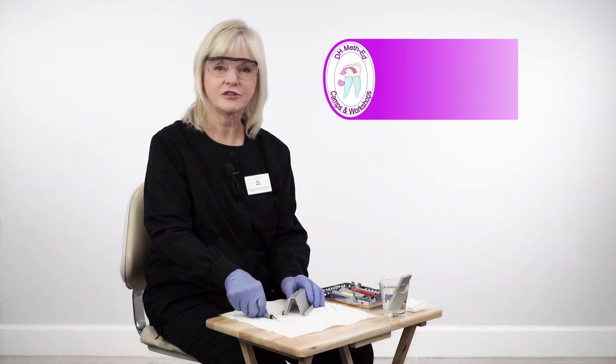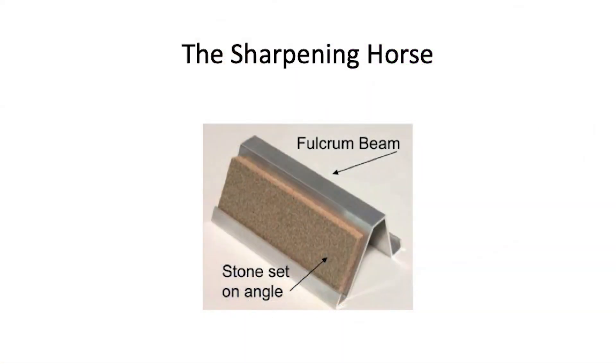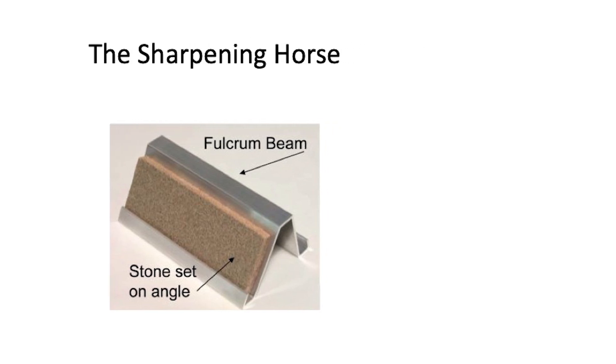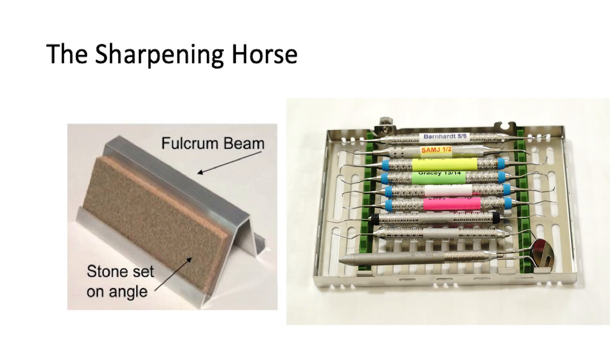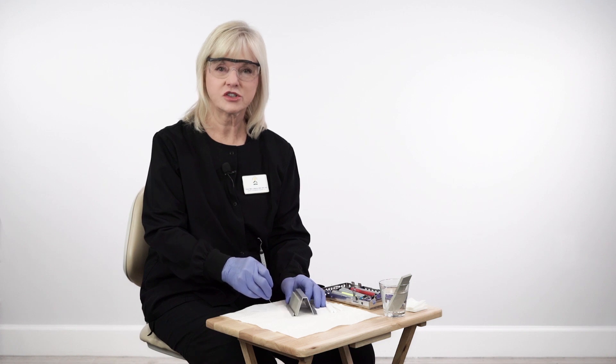I'm Cindy Byron, and I am the inventor of the sharpening horse, which is the latest technique for sharpening instruments to provide a nice crisp cutting edge on all of your periodontal instruments. We're going to have a demonstration now on how to use the sharpening horse with all the various basic instruments for dental hygiene instrumentation. I'm going to show you the basic technique for sharpening each instrument and the method in which the sharpening horse holds the stone at the proper angle for the bevel of the blade.